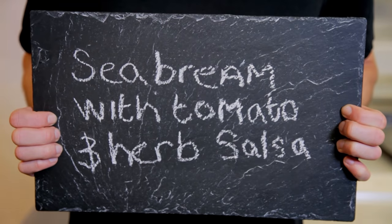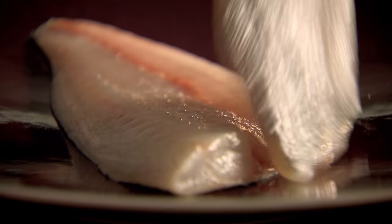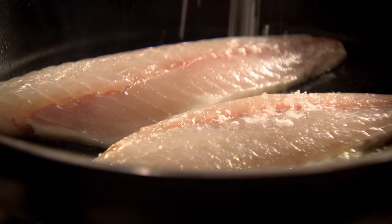My final dish cooked in the versatile frying pan is sea bream with tomato and herb salsa. Fry fillets of sea bream skin side down in hot olive oil. If they buckle up, press gently down for perfect even cooking. Then season. Sea bream has firm white flesh, perfect for pan frying.